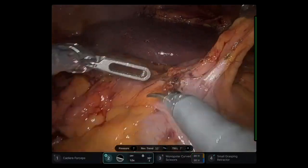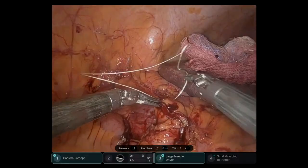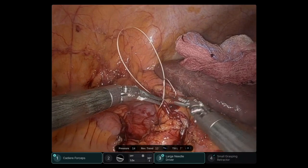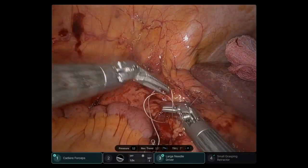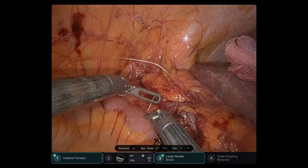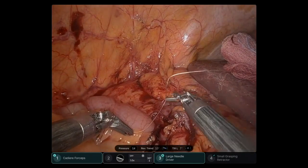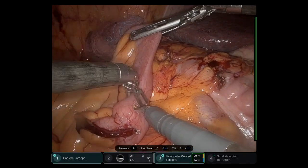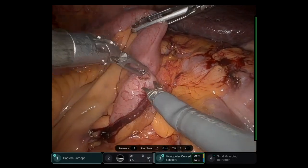I'm performing an enterotomy as usual in the transverse colon, far away from the mesentery. There was a little bleeding at the staple line, so I decided to place a figure-of-eight suture. I don't like to use too much energy close to the staple lines because there is a risk of a potential leak. Just a quick figure-of-eight, and then I continue with the enterotomy at the most distal portion of the contralateral side of the mesenteries to prevent bleeding while stapling.